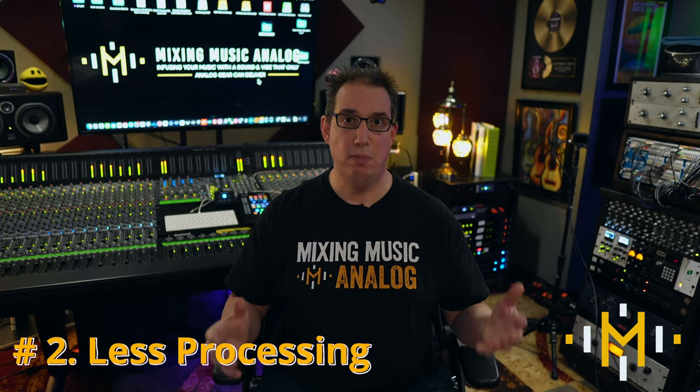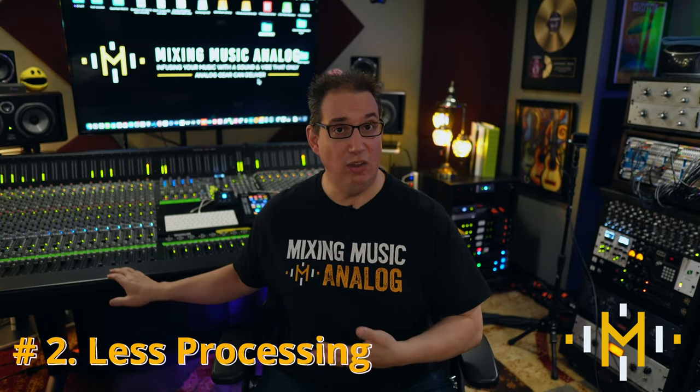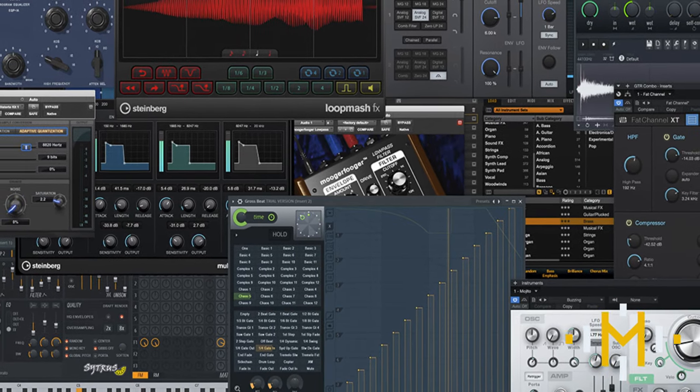Advantage number two is there's not as much processing needed. A lot of the analog gear takes the place of having to use many plugins inside the box. When you run signal through a console and selected pieces of hardware, it takes multiple plugins in a DAW to emulate that same workflow — things like a console emulation plugin, a channel strip plugin, a tape machine plugin, saturation plugins, and so forth. You may have four or five plugins on every individual track just to emulate what a console does.